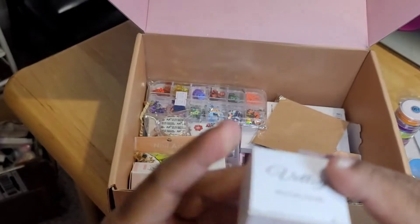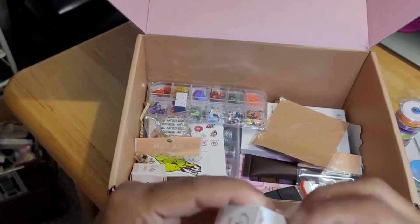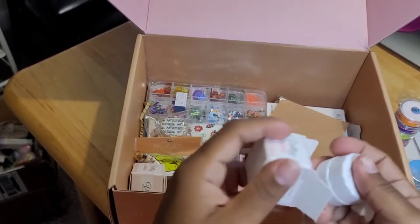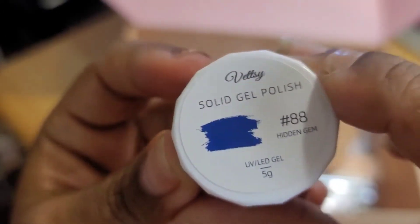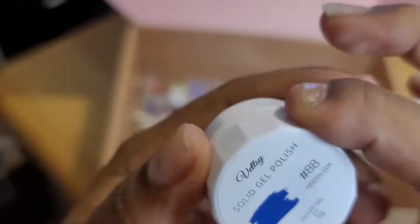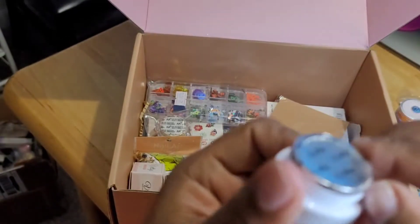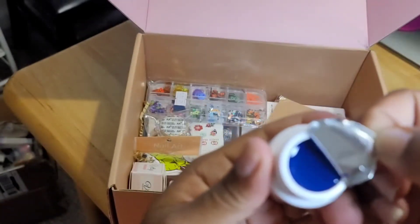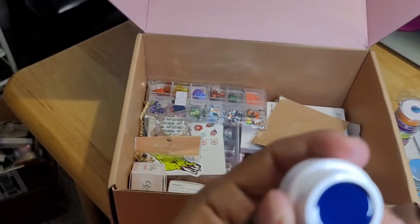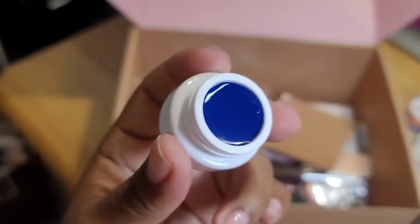This is some solid gel polish — let's open this up. This is number 88. Blue is my favorite color, I love blue. Pink is second, blue is first, definitely always blue. So I'm going to open this — oh, this is pretty! It looks like a navy blue, gorgeous like that.